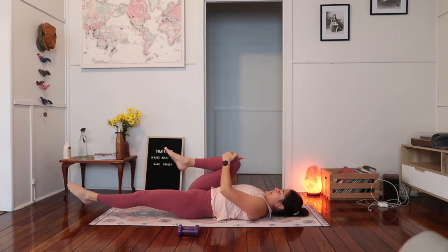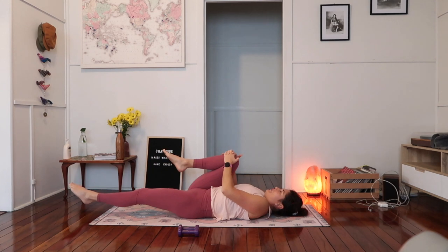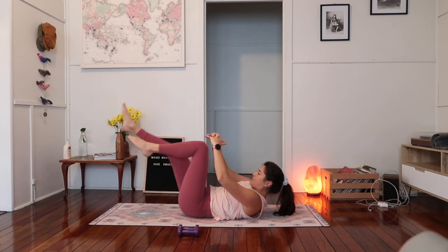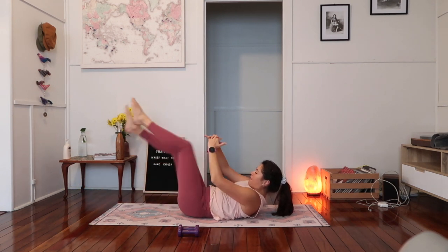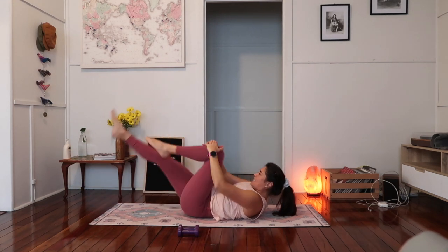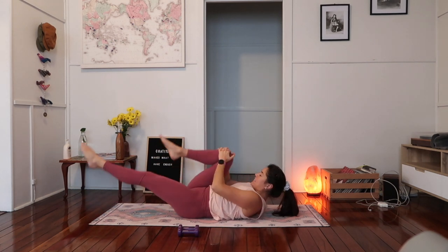Extend your left leg long, right knee into the chest — give yourself a big squeeze. Keep hovering that left foot off the ground. Start to curl your head and neck up — we're going to swap from side to side. Two, three — lift your chest up. Four, five — feel that belly on. Six, seven, eight, nine, ten. Lowering the head back down, just give your neck and shoulders a rest.